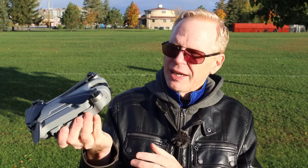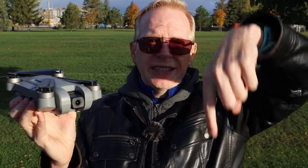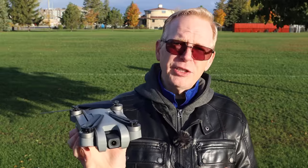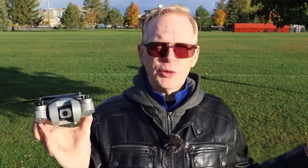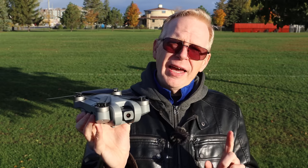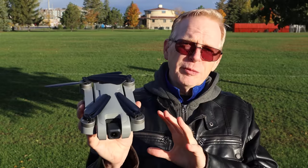Anyway, enough about that. The drone has a 2.7K camera, and it's a bit different - this camera shoots straight up and straight down. So if you're filming underneath things like bridges or trees, you can look straight up in the air. If you fly it low to the ground, you can look straight up at yourself, as well as forward and all the way down.